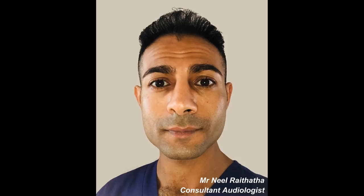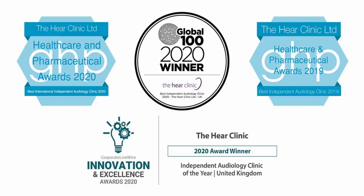Hi everyone, this is Mr. Neil Ryderter, also known as the Wax Whisperer. Thank you for tuning in to this latest video.